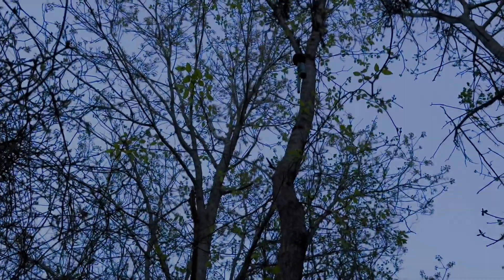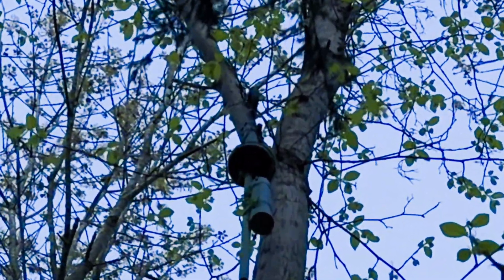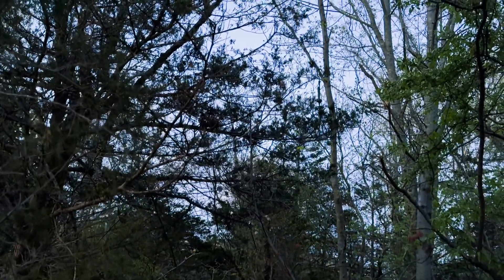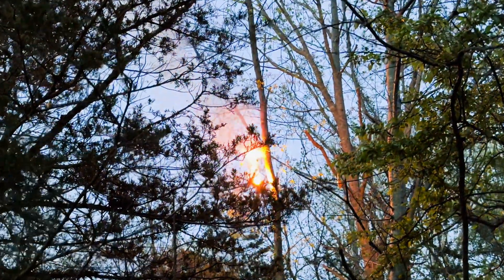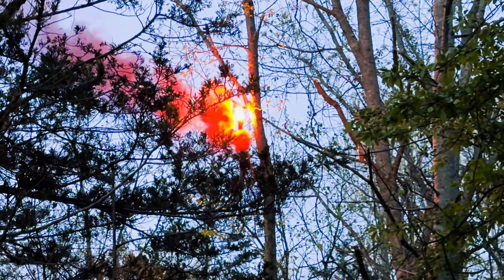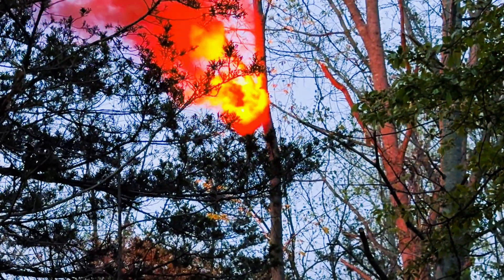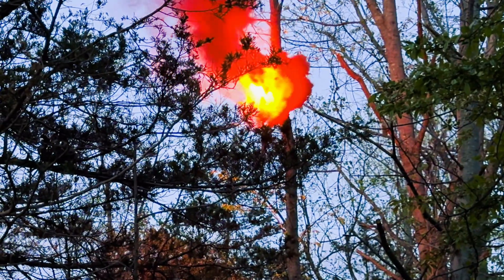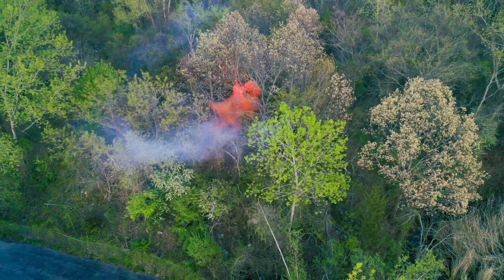A drip wire runs from the alarm and is strategically set at knee height. When tripped, the alarm uses a friction igniter to set off a loud report. That charge ignites a smoke device for visibility during daytime and a bright red flare for visibility at night.